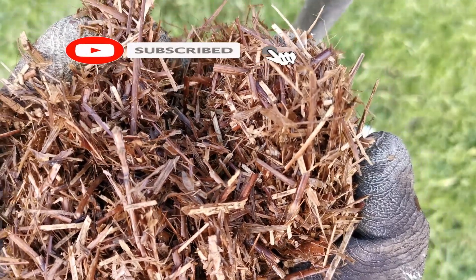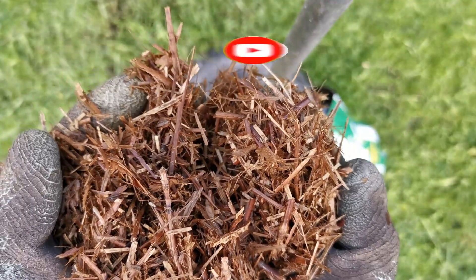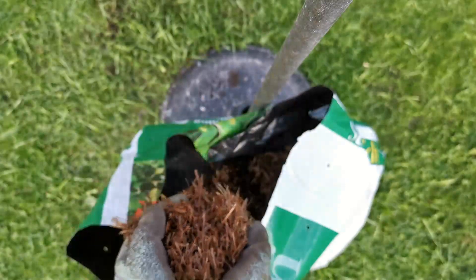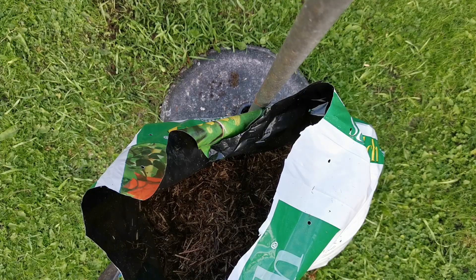I cover my potatoes with straw. I wonder if I could do it with the rest of the beds - it'd be a lot cheaper than buying this stuff. Anyway, let's put some on the beds. Put it around the plants, or I could just literally lay it all over the place.